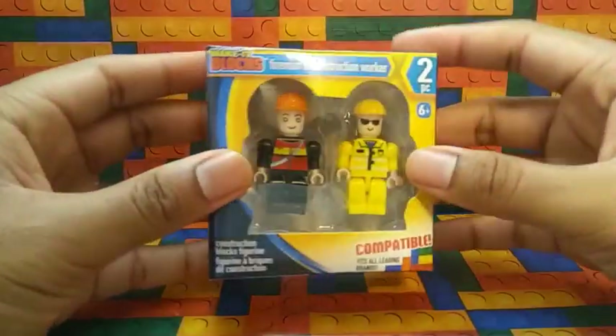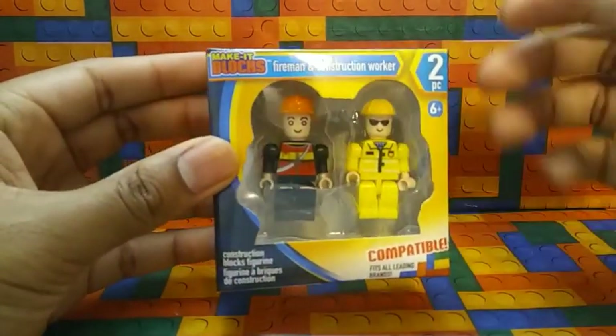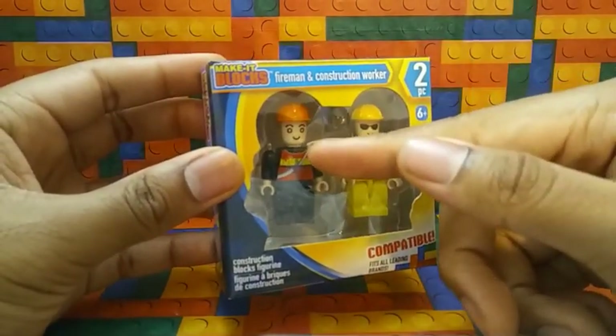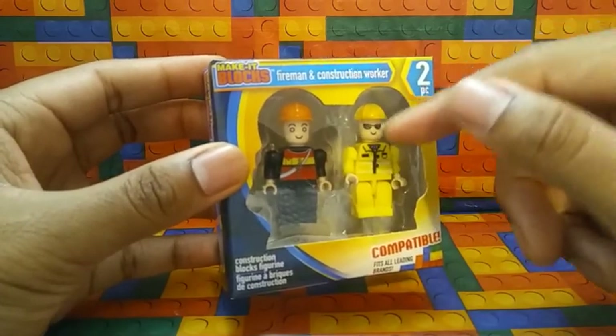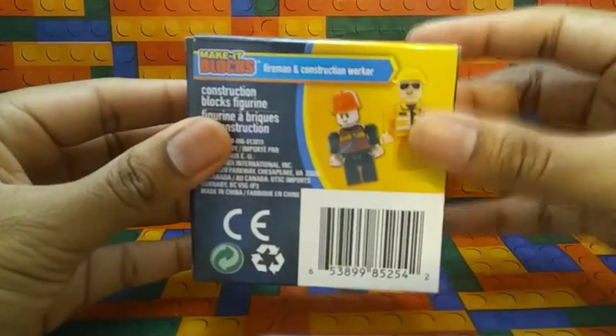Now let's take a look at the second one, which is the Fireman and Construction Worker. Here's what they look like from this view. The Fireman is right here, the Construction Worker is right here. Here's the front, and here is the back.